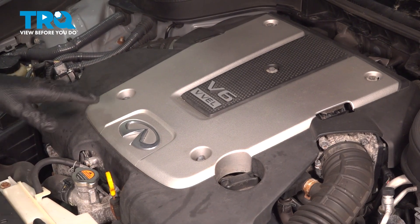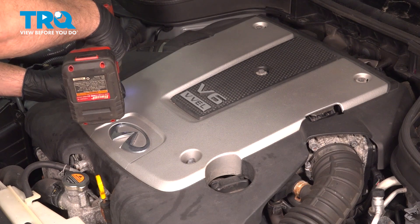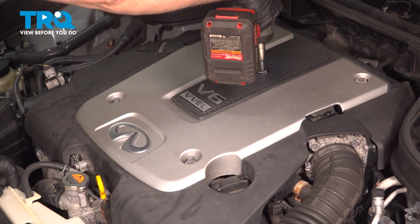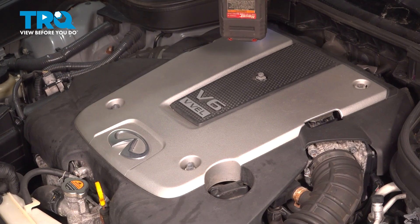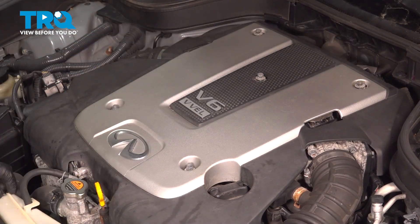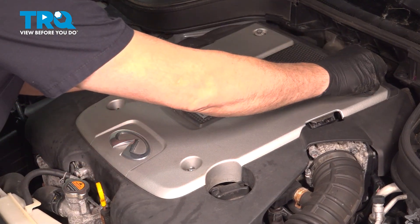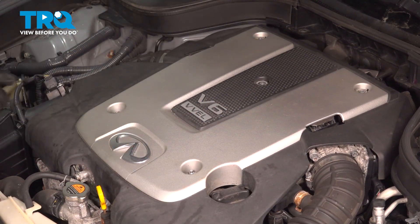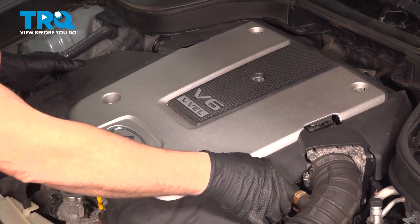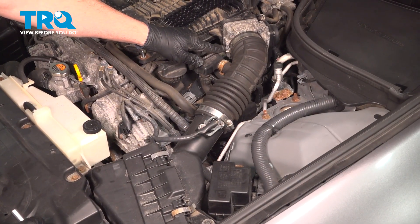Using a 10 millimeter socket, loosen and remove the hardware securing the engine cover. Set that hardware aside, grab that cover, and gently lift upward. Remove it and set it aside.